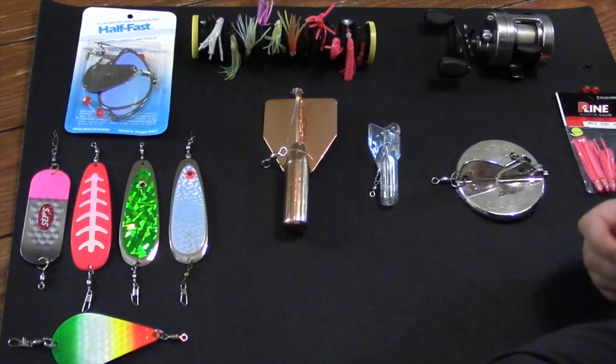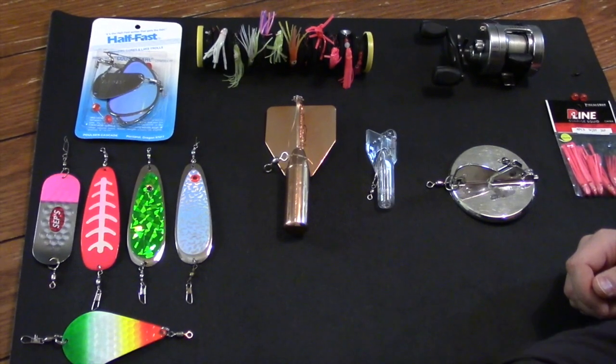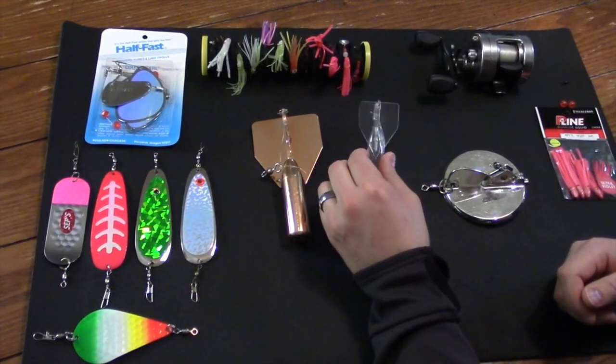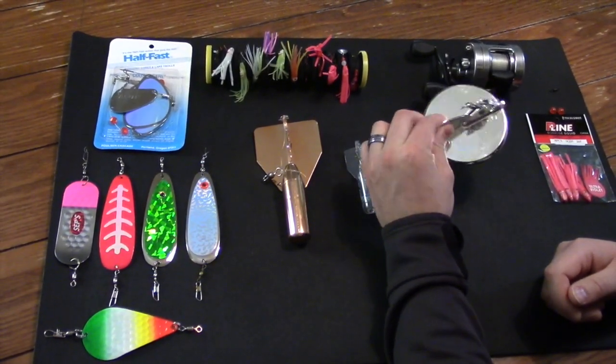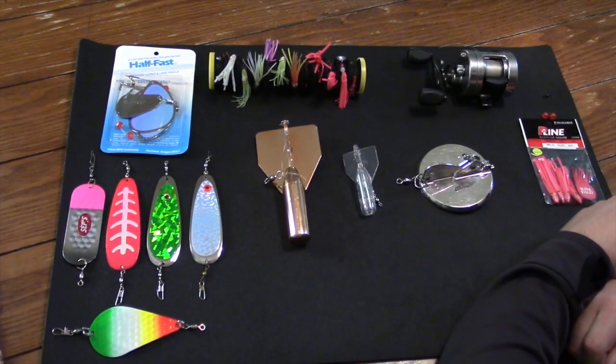Some of us can't afford downriggers or we just don't have them yet. I started off fishing for kokanee this way, so I want to show you a few of the tools that I used. Hopefully you can learn a few things that will help you catch more kokanee salmon, or you can apply these tactics to just trolling in general if you don't have a downrigger.